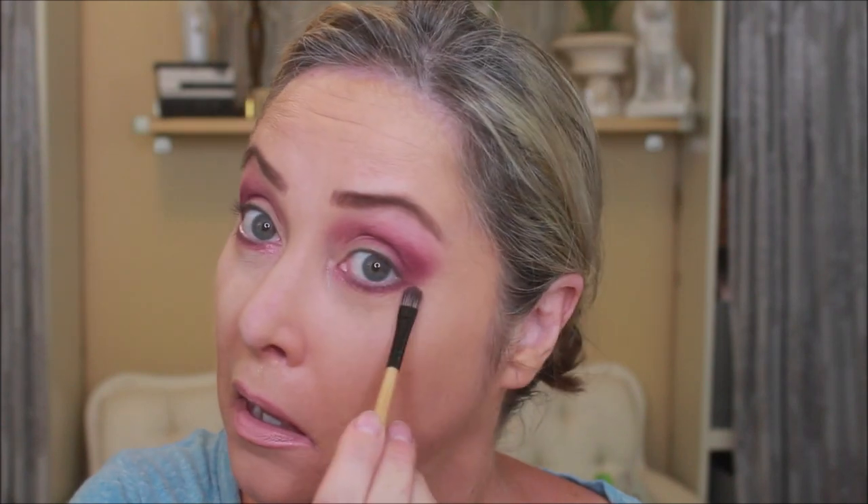This color here called Dream World. Dream World is coming together — I think I like this palette a lot. I'm going to add this Lime Crime Diamond Crusher to my lip and see if that works. Yeah, I'm going to have to redo the lip completely.